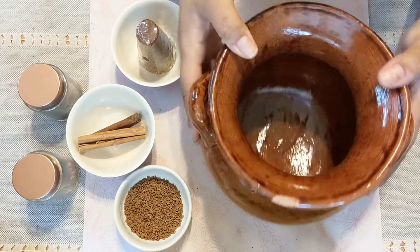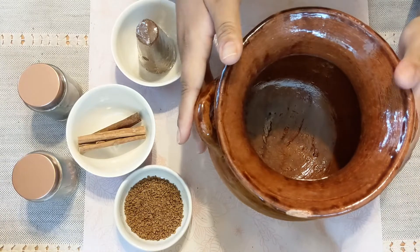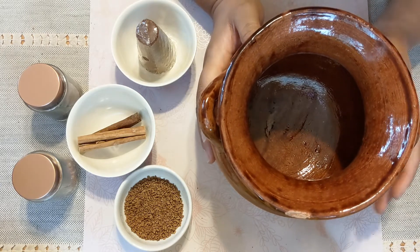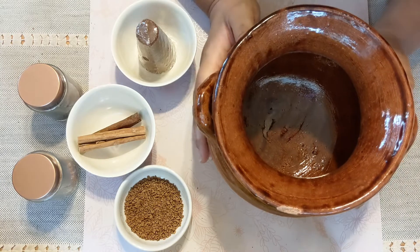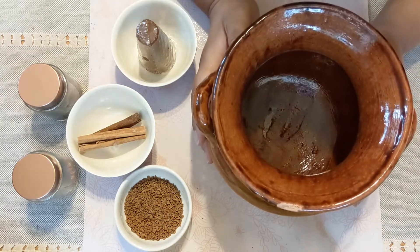Now an olla is a pot made of clay, typically glazed, comes in different sizes. They sometimes have lids, different patterns, and while we'll be using one of these for our recipe today, because it's said to lend a kind of earthy flavor to the coffee, you can definitely just use a regular saucepan or pot to make one if you don't have one of these of your own.